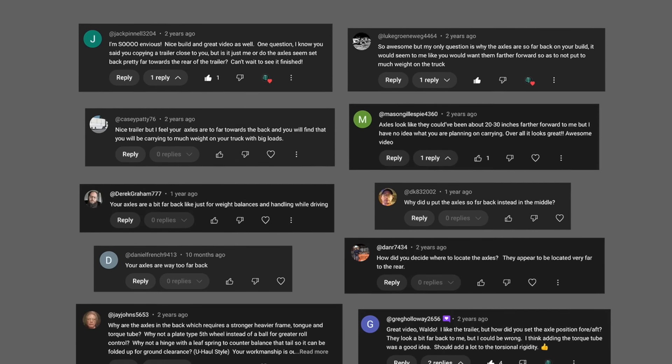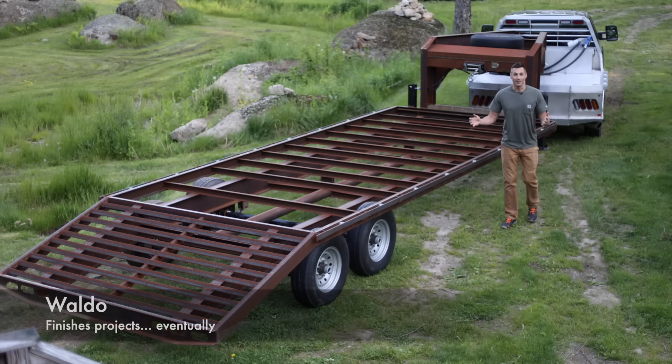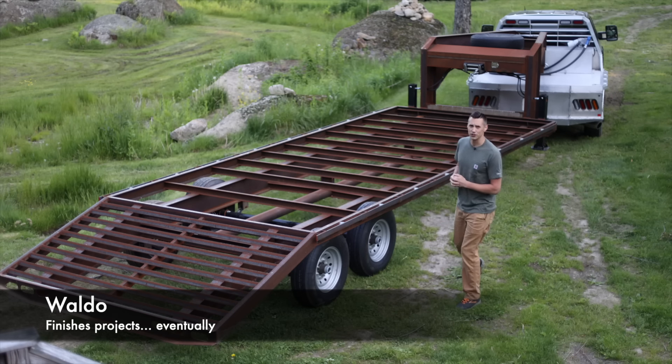I messed up my trailer, and you guys in the comment section of part one of this series really let me know about it. Finally, the long-awaited part three of the Gooseneck trailer build series.